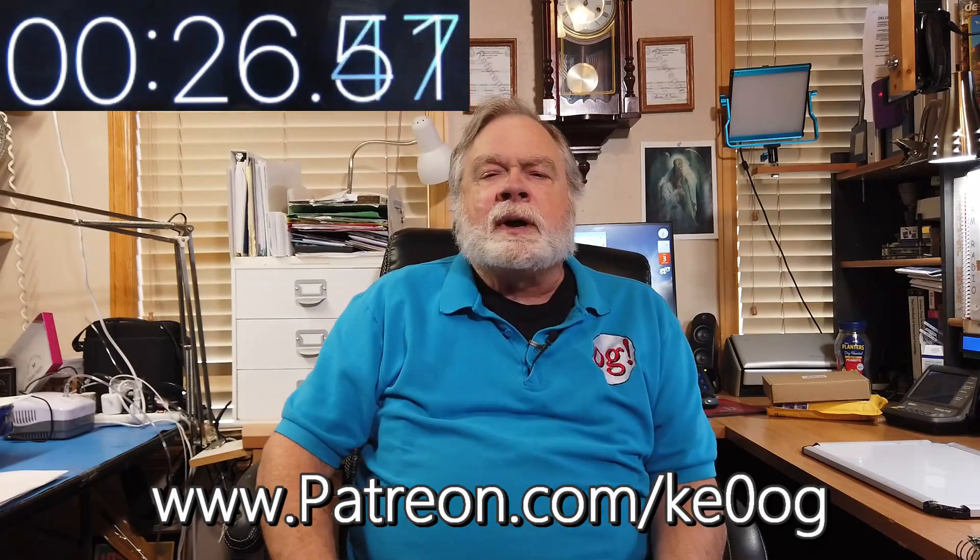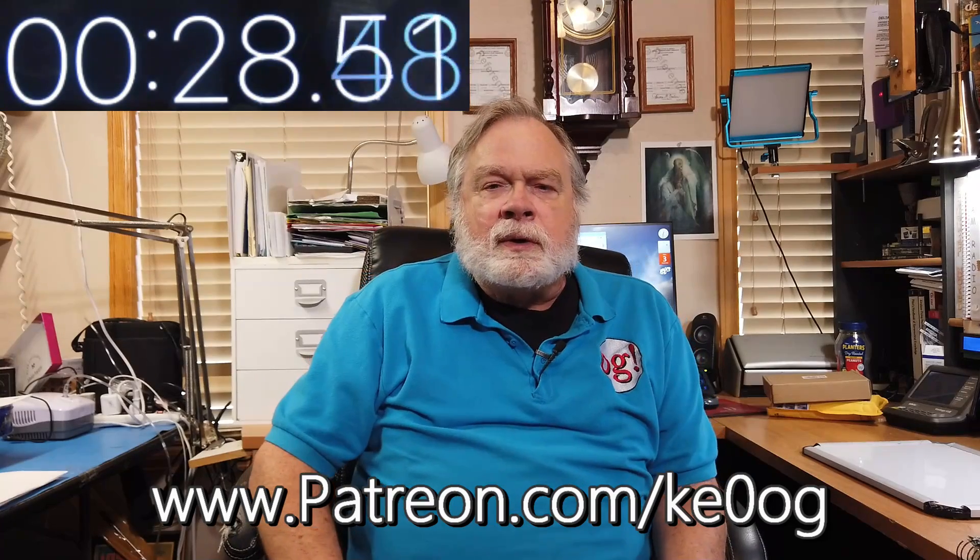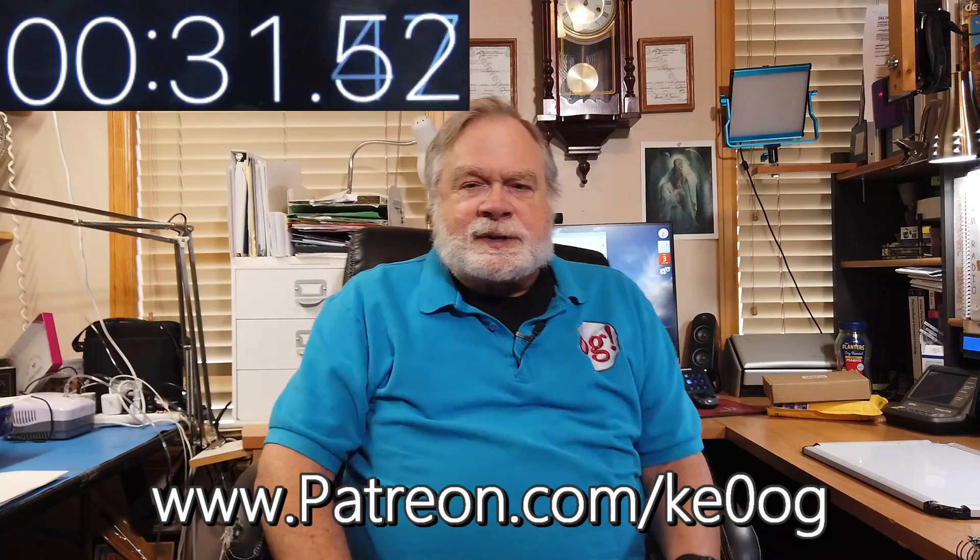Before we jump into this, I want to thank another patron, Kyle McDaniel, W7EZE, a very recent patron who is really making a difference and helping keep this channel going. You too can become a patron by going to patreon.com/KE0OG, and now let's jump into the answer.